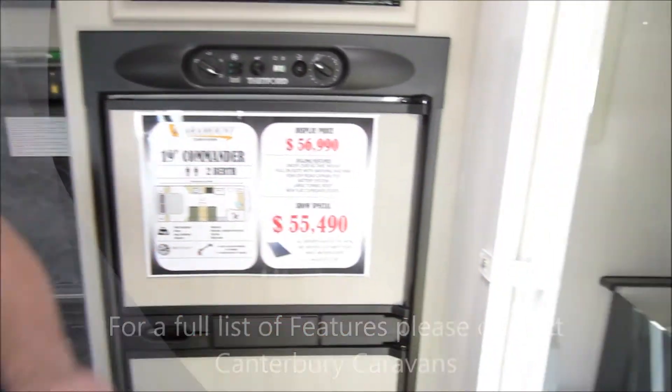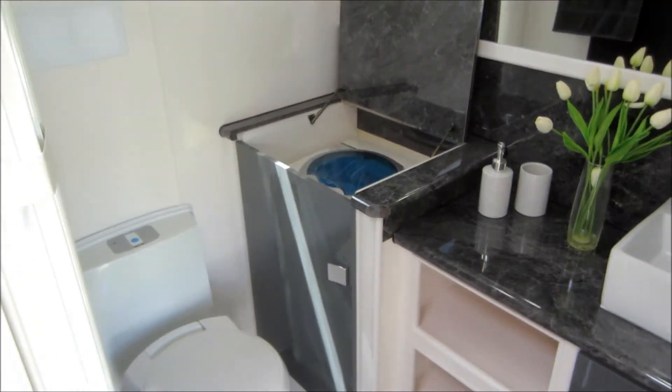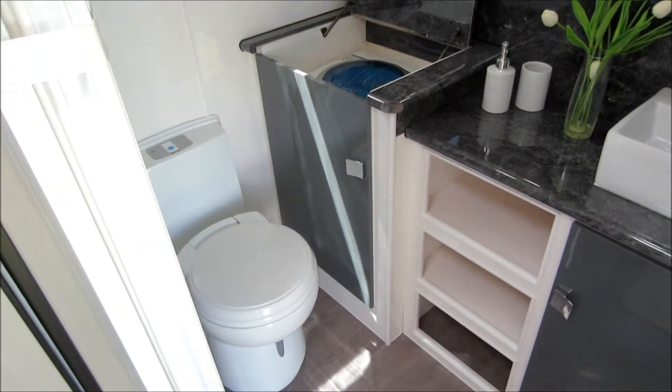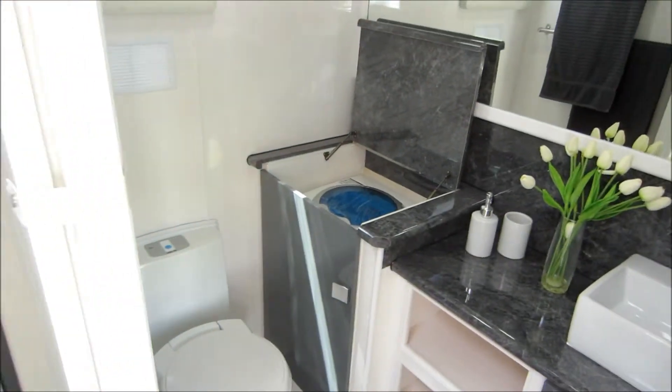We've got a great-sized ensuite at the back, fitted with a Kamek two-and-a-half kilo washing machine neatly fitted away under a nice bench top. We've got toilet and shower with a nice modern sink and tap finishings.